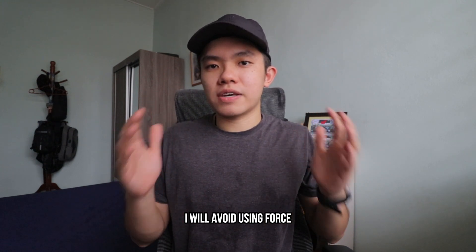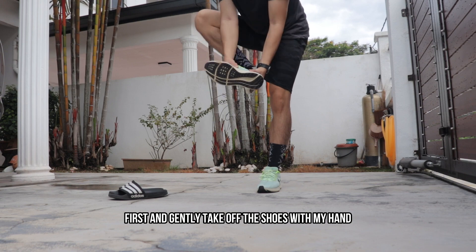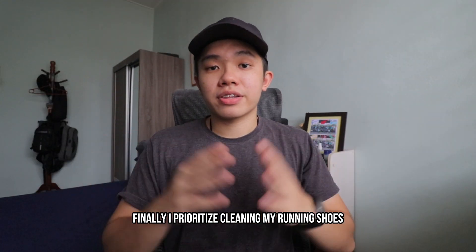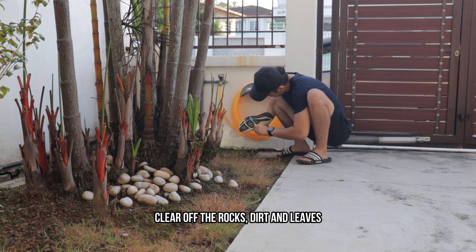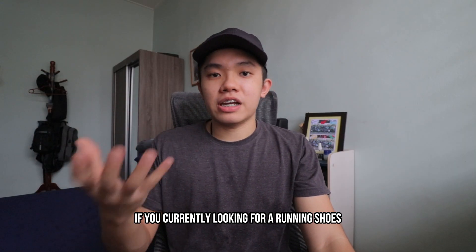Third, when taking off my shoe, I avoid using force. Instead, I unlace the shoe first and gently take it off with my hands. I believe this protects the material around the heel area. Finally, I prioritize cleaning my running shoes after every run. I spend some time clearing off rocks, dirt, and leaves, starting with the outsole using an old toothbrush.